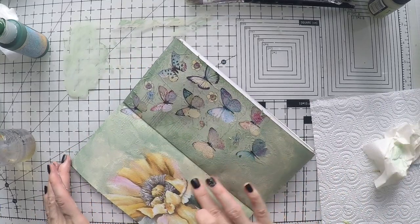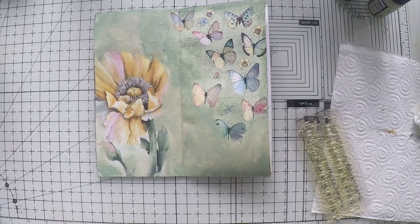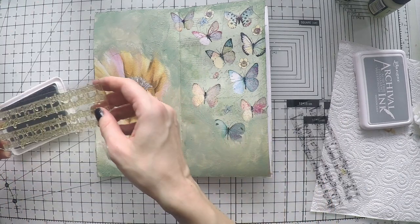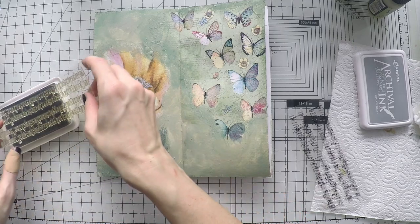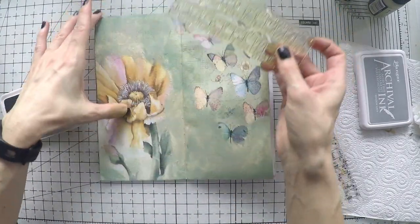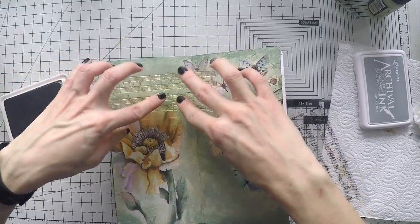And here is how it looks — I really like the background now, and who would tell this was a napkin! I have this music stamp and I will do a bit of background stamping. If you can see, there are music notes at the back of the butterflies as a background and I am trying to replicate it for the rest of the page. I have this archival ink but I realize it's too light in color, so I'm going to switch to another color, as you will see very soon.